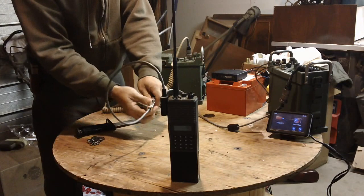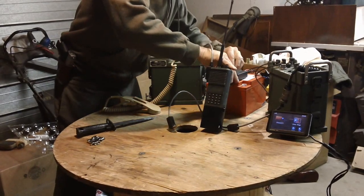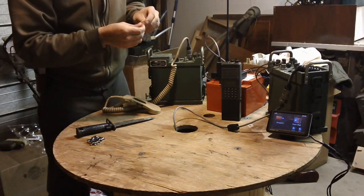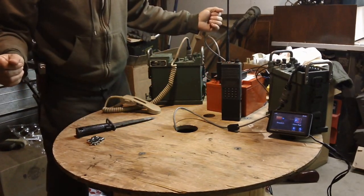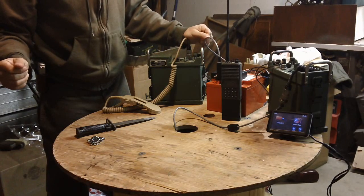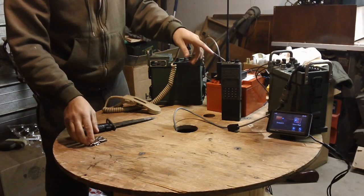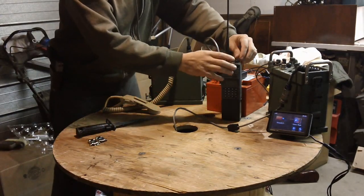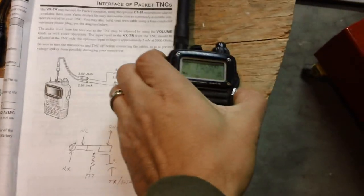Now I'm going to hook it up to my APRS digital communication box. Disconnect, run it to the back, and plug it in. What you'll hear is a data burst of data — that was the APRS standard data communication. For those of you who think you can decode that, you won't get anything personal from it. And it works for both disciplines.